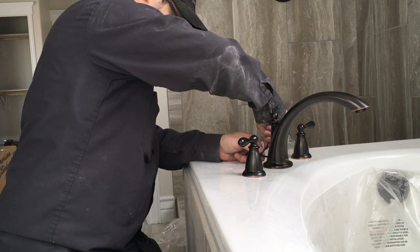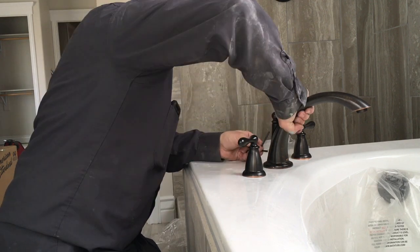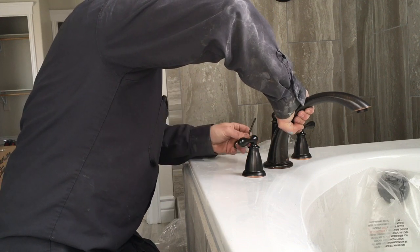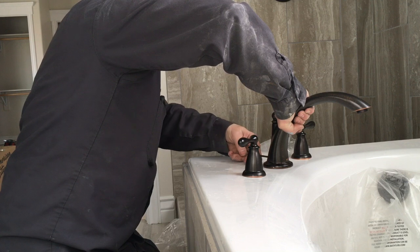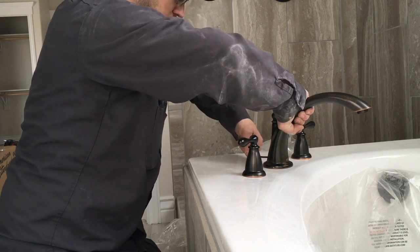Once you get her going, just tighten her down. I want it to come pushing this way a little bit — we've got a bolt in there. During construction we had it all straight, but when the sheet rock guys came in they probably bumped it.